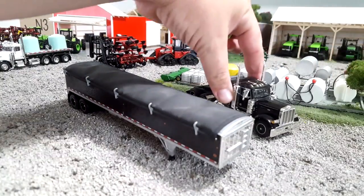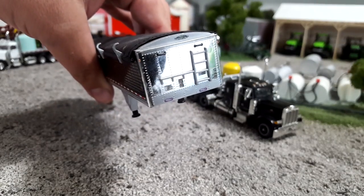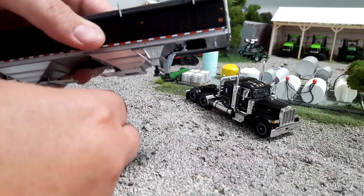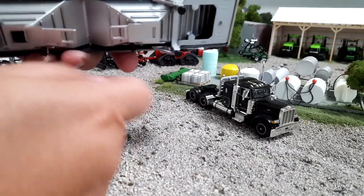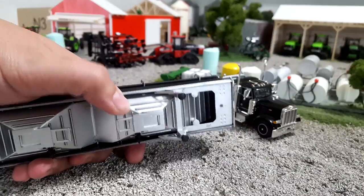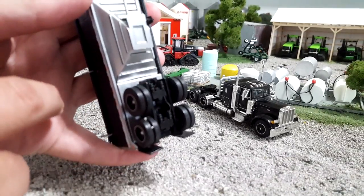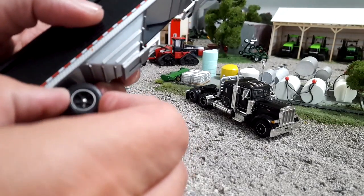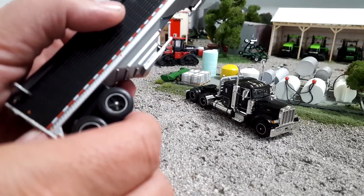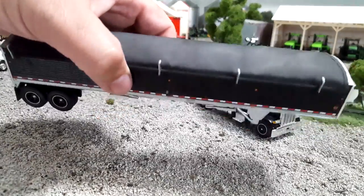Let's take a look at the hopper bottom first. You've got a ladder and step up front, lots of nice decaling, warning labels — it's really well done. If you go to the bottom, you can unscrew the stands if you want to unhook it and have it sit. Hoppers do open — both of them. You've got your knocker rails there if you need to get your grain out, and the running gear has quite a bit of detail — airbag detail and all that. Tires are rubber, kind of a hard-ish rubber, but still rubber — big points for that. It's like a Dayton-style wheel, but it's all blacked out.